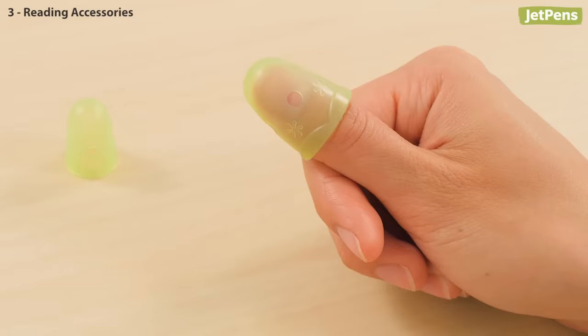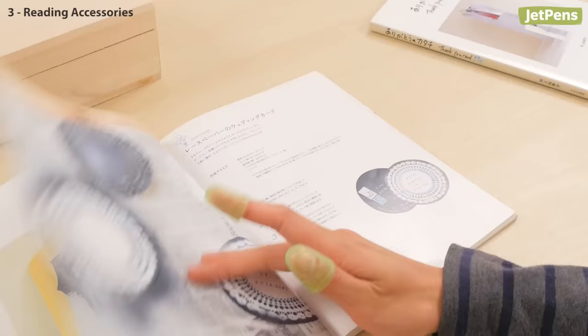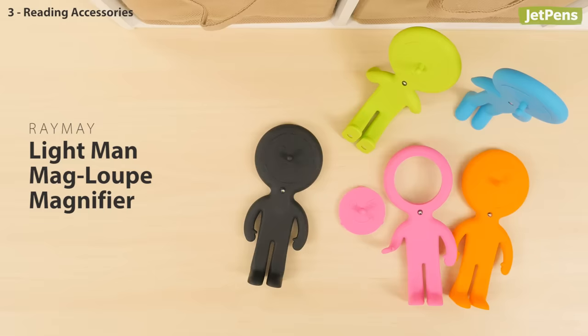Reading accessories. The Kokuyo fingertip protector may seem like a little bit much, but the five-star reviews on JetPens.com say it all. These are a godsend if you do a lot of reading. Their rubber texture makes them especially good for flipping through slippery magazines or textbook pages, and your fingers are protected from those pesky paper cuts.